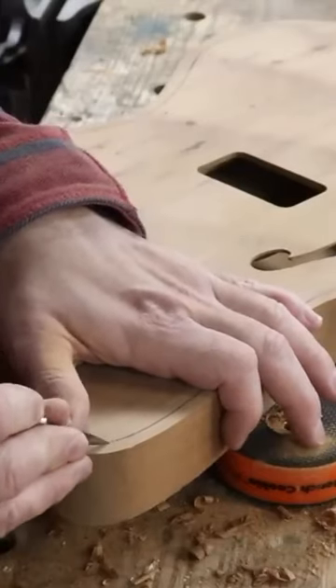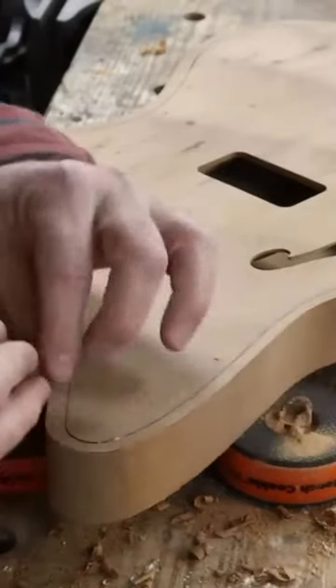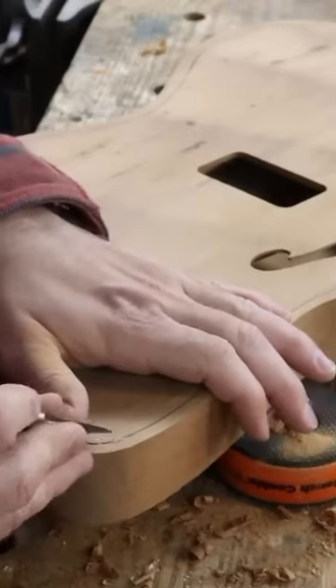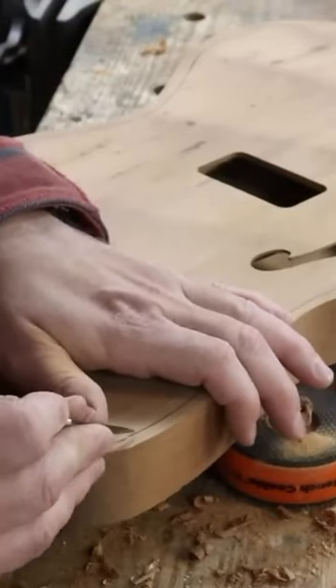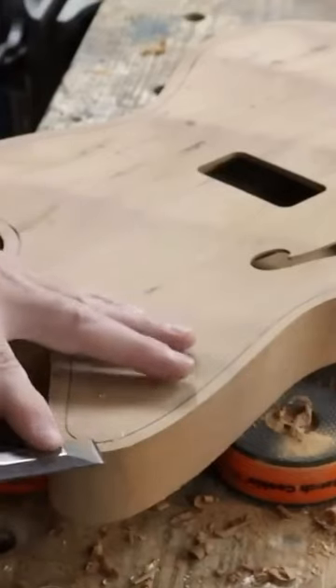Using the back of the scalpel blade, some of this glue here is still a little bit wet, which is good. This is the void of the cavity that wasn't properly closed, but with that out of there, I can now fill it with dust and glue.